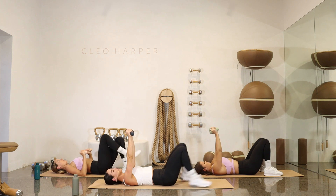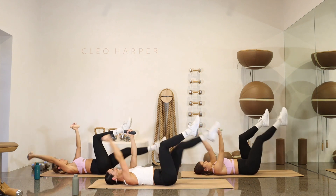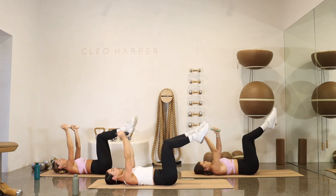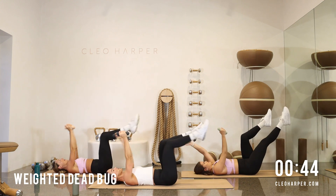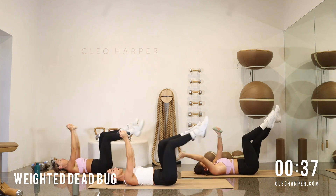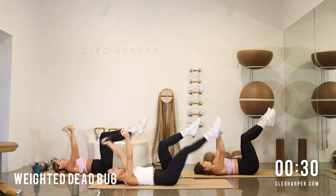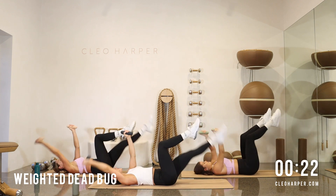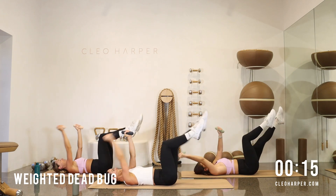Drop and relax those glutes. Legs up into tabletop. Hands overhead. Right and left. Left and right. Draw it in, nice and long. Slow those lowers down. Nice deep breaths. Check in with how you're feeling. Check in with your energy. If you're feeling like you want to take these ones a little faster, you absolutely can. If you want it to burn a little slower — slower is always best with our abs. Reach it long, draw it back in. We have 15 seconds to go.